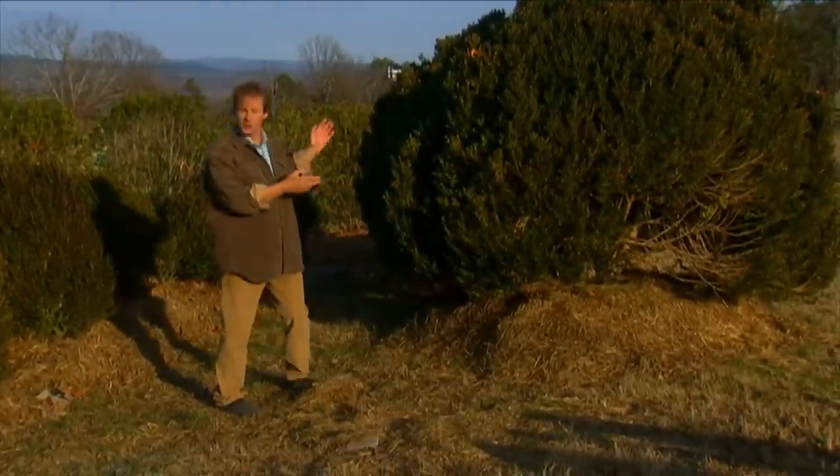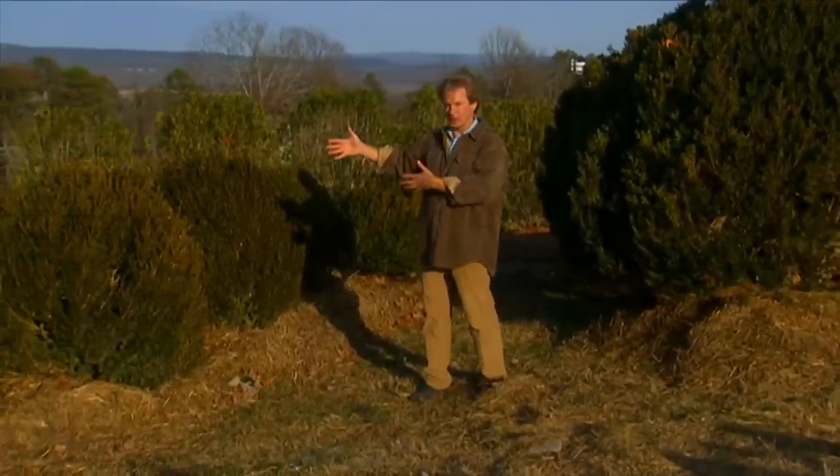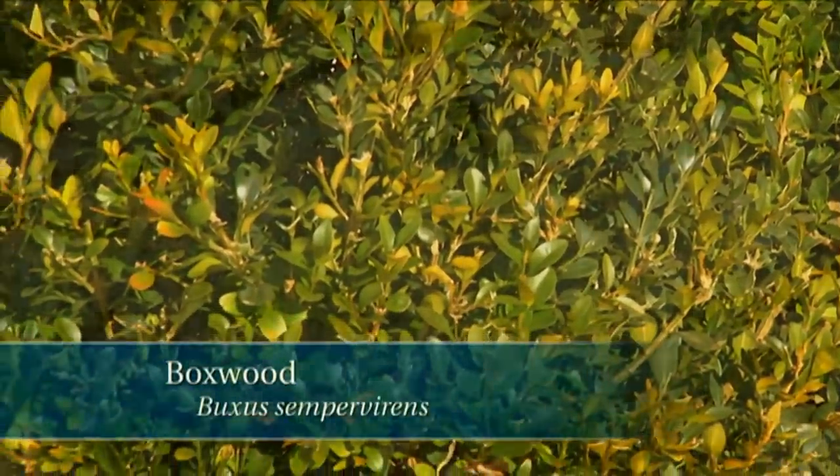These are about 85 to 100 years old, and over here, these are about 40 to 50 years old. Now these are all buxus sempervirens — sempervirens being Latin for evergreen.